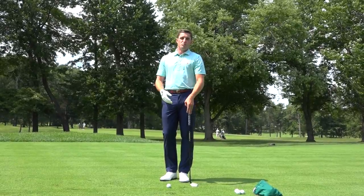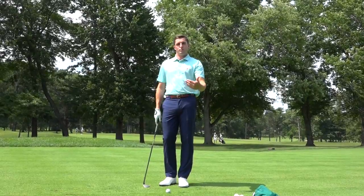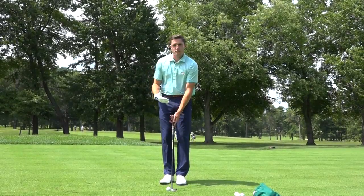My general rule of thumb would be go with a lesser lofted club so you have to do less work to get the ball there. The more loft you add, the more you're going to have to hit the shot. So I've got a 60-degree here and the biggest thing with this is setup.